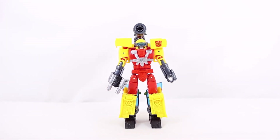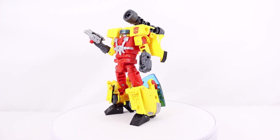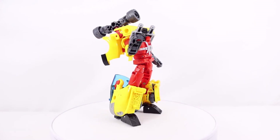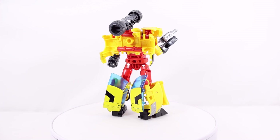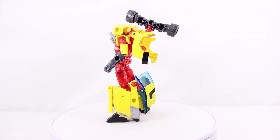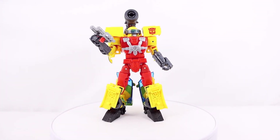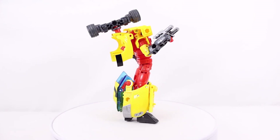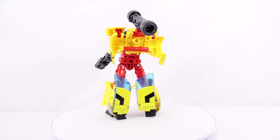For final thoughts on the Transformers Legacy Evolution Deluxe Class Armada Hotshot: the head sculpt is super accurate to the Armada show — they nailed it. The Evo Fusion gimmick with the huge turret and flip-down goggles is super cool, and the accessory is well-designed with its nut-bolt detail, pipes, and barrels. Unfortunately the accessory handles are painted red over silver plastic and have already started chipping, so I'd advise against fully seating the weapon in-hand or fully plugging it into the car ports — leave a slight gap to avoid further damage.